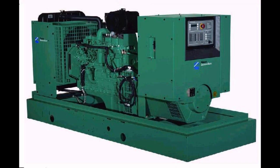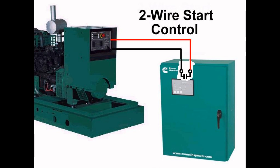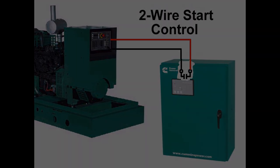An ATS for commercial and industrial gensets larger than 20 kilowatts normally uses two-wire start control to interface with the genset. These larger gensets are liquid cooled with radiators. Two-wire start means that there is a single contact with a pair of control wires connected to the genset. Some ATS controllers need 12 volt DC control power, which requires another one or two wires to the genset battery.